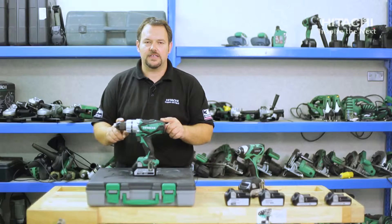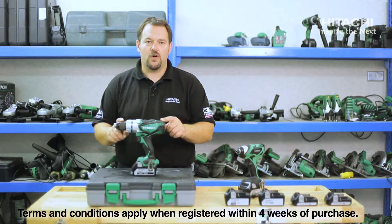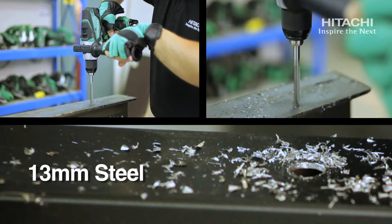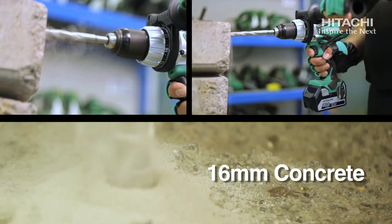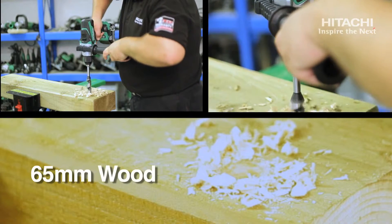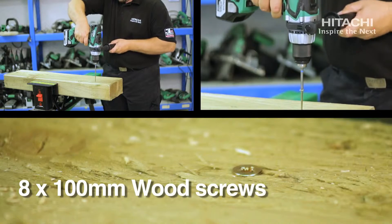This drill is the class leader in its category and comes with a standard three-year warranty when registered within four weeks of purchase. The capacities for this machine are 13mm in steel, 16mm in concrete, 65mm in wood, and 8x100 for a wood screw.